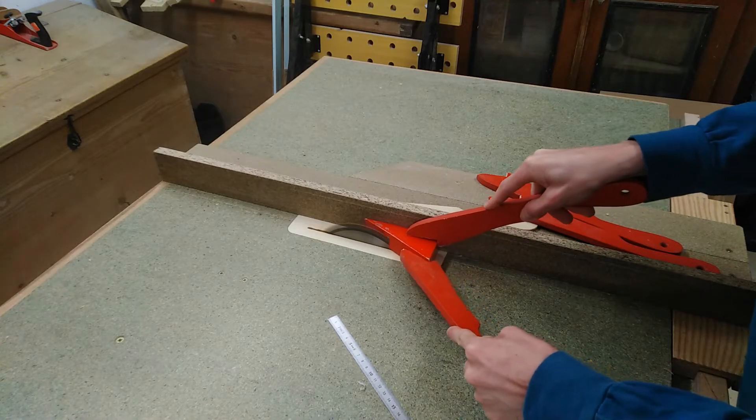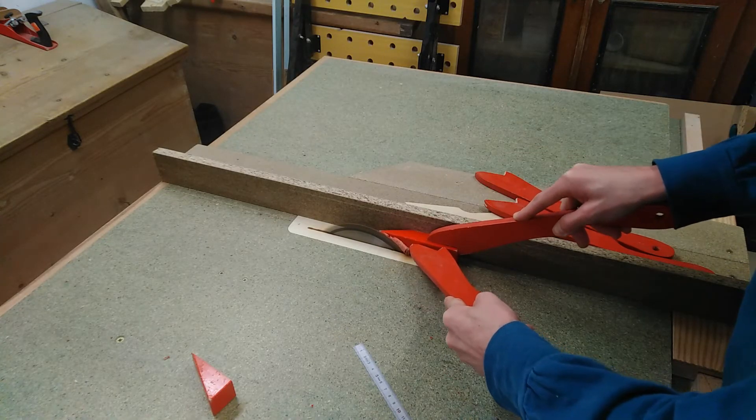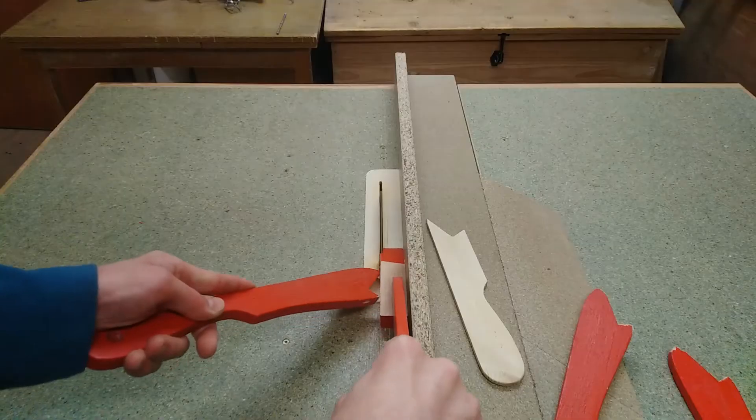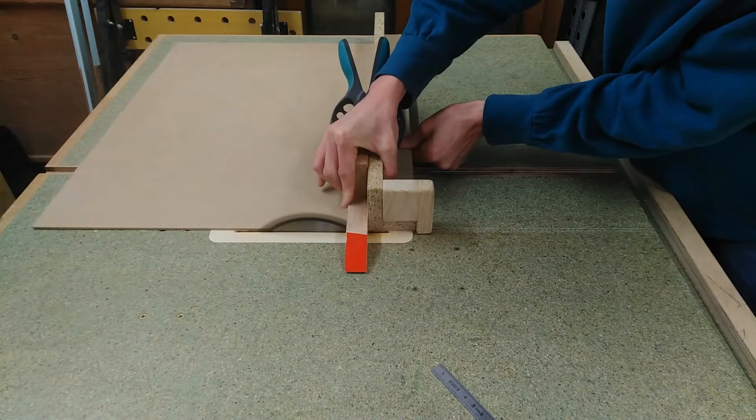I guess the orientation for a cross section of a hole is debatable — is it lengthwise or at a right angle? Leave your opinion in the comments. This next part is one of the few hardwood parts in the entire build — that's why I'm destroying another one of my childhood's worst memories by cutting up this red toy block baby-me used to hate when playing with blocks.